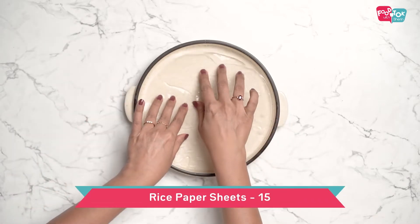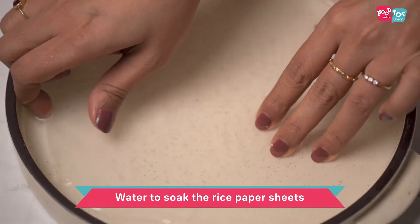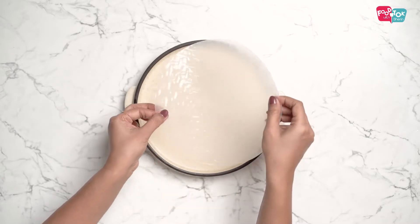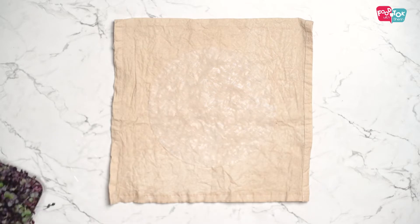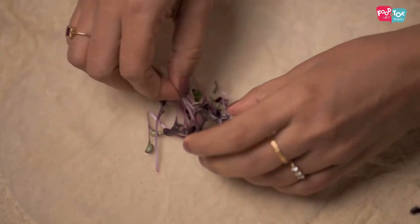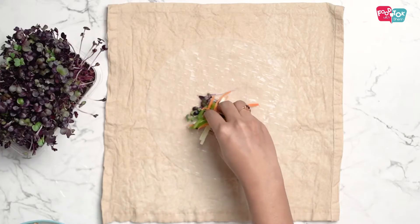The rice paper rolls need to be soaked in water — just about 10 to 15 seconds. Then transfer it onto a damp cloth. Add some microgreens at the bottom, just a couple, followed by some of the vegetables.